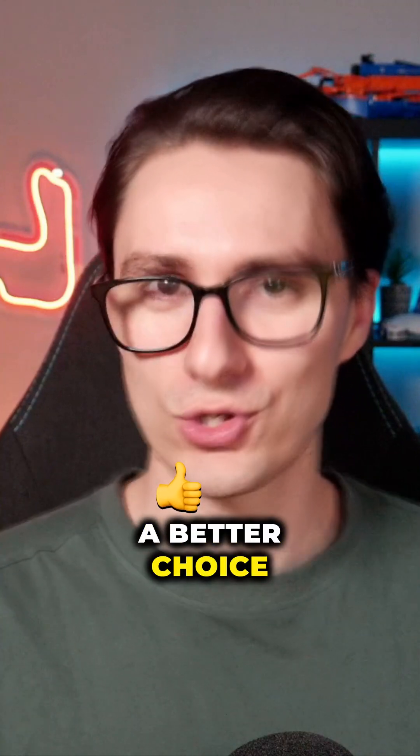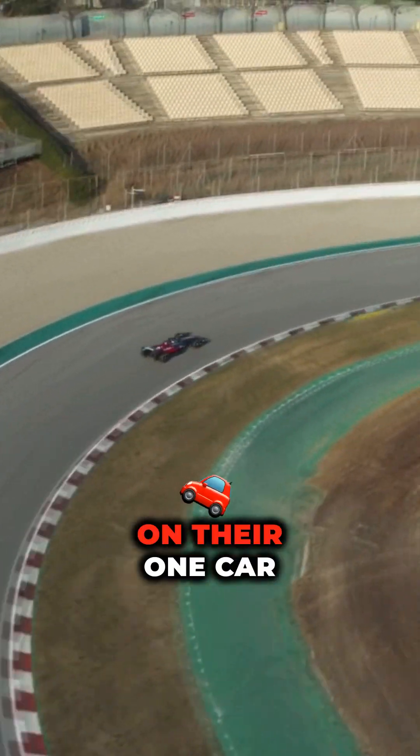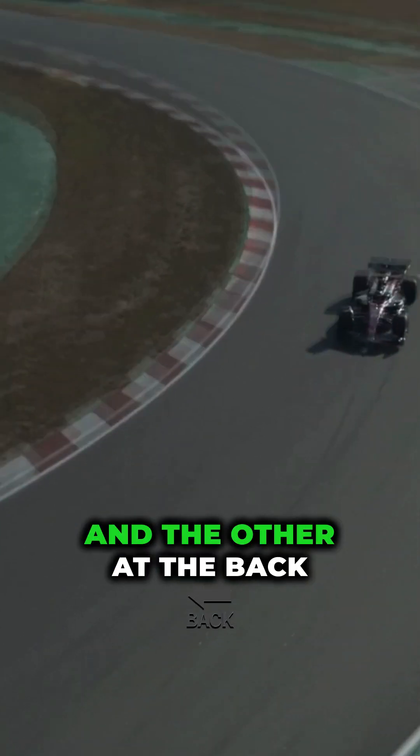And there isn't really a better choice. In fact, lots of teams run both push and pull suspensions on their one car, one type at the front and the other at the back.